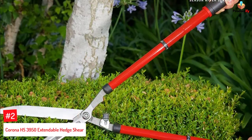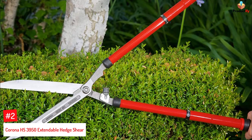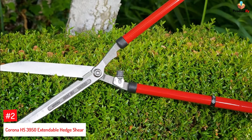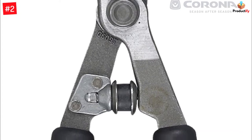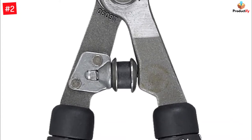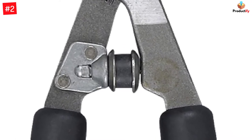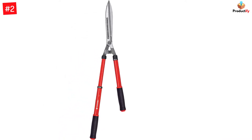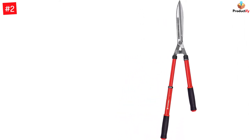Number 2: Corona HS3950 Extendable Hedge Shear. The extendable hedge shears from Corona come with handles that measure 15 inches when closed and reach about 26 inches when fully extended. The blades are made of forged high-carbon steel, which lets you cut and trim leaves and twigs without much effort. The shock-reducing bumper built into the blades reduces fatigue from shoulders and arms when pruning thicker branches. The soft rubber pads on the extendable handles help reduce shock and provide a comfortable grip.